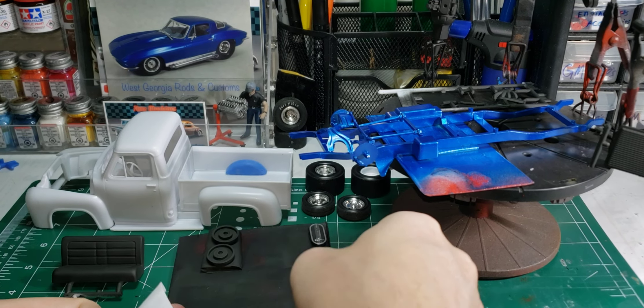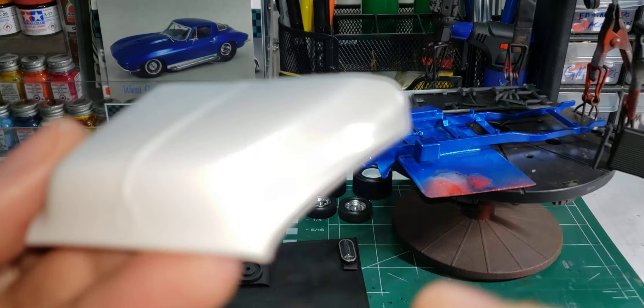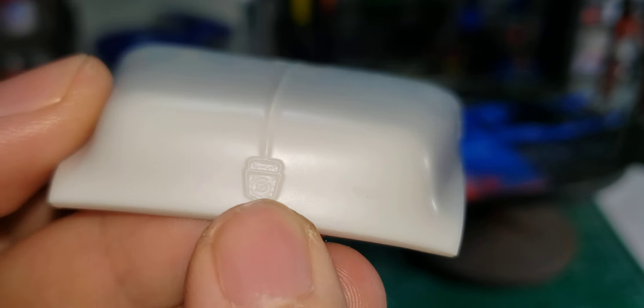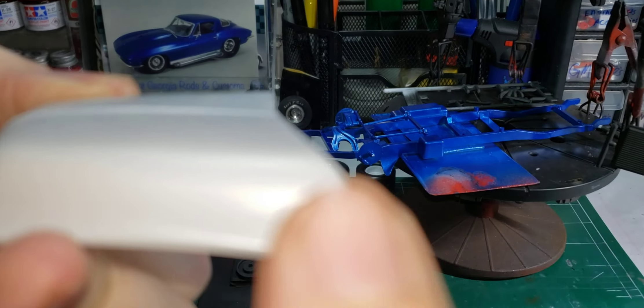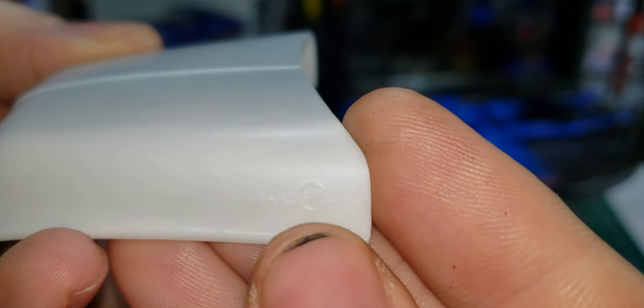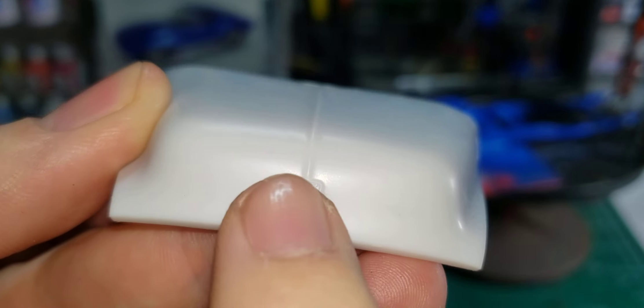Now that I've done the bare metal foil trick, I'm more confident about doing the emblems on the hood — the Ford F-100 emblem there and the Ford emblem here.